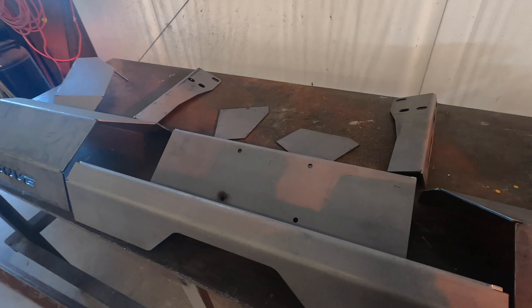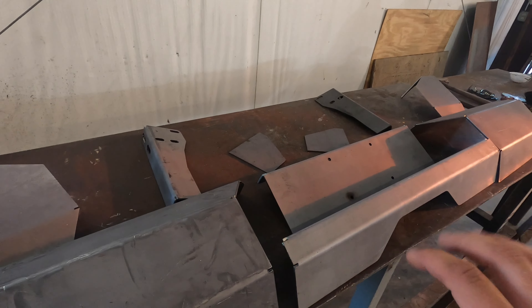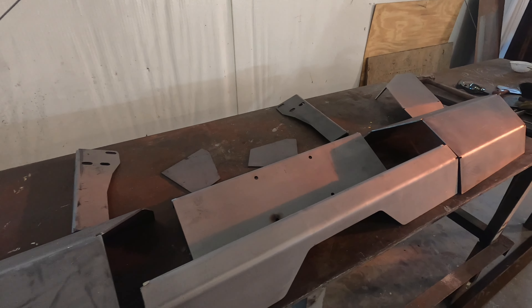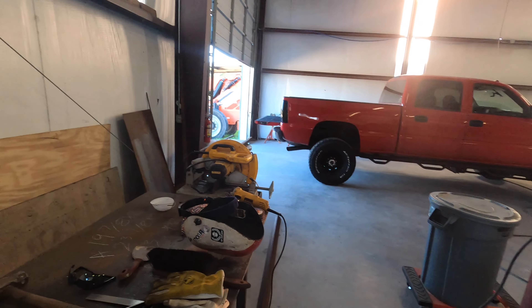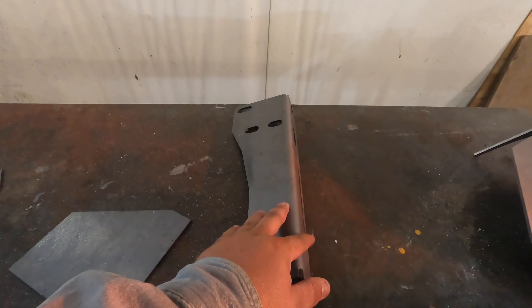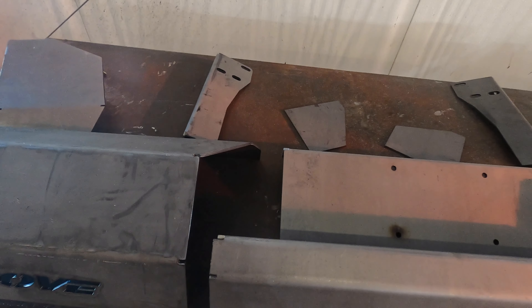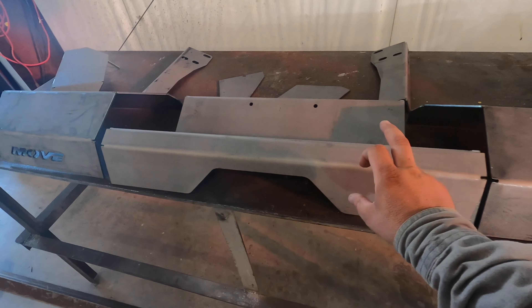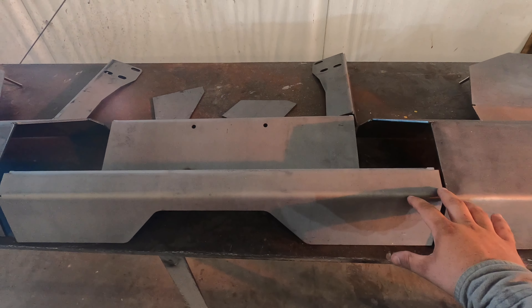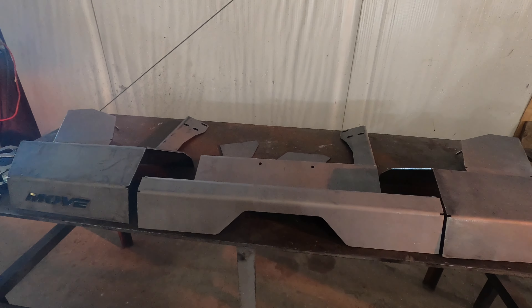I've got all the pieces laid out right here. Like I said with the front bumper, these all came out really nice. I think this one's going to be a little bit easier. The front bumper was built on the truck in place, but this one will be different — these brackets weld to the outside pieces, not the inside. So I'm going to get everything laid down, nice and level, and get these three pieces all tacked together into one big unit.